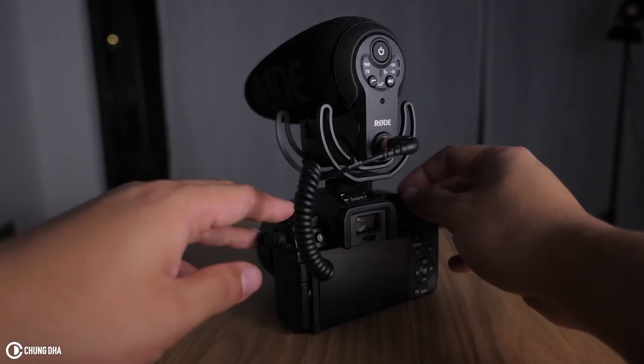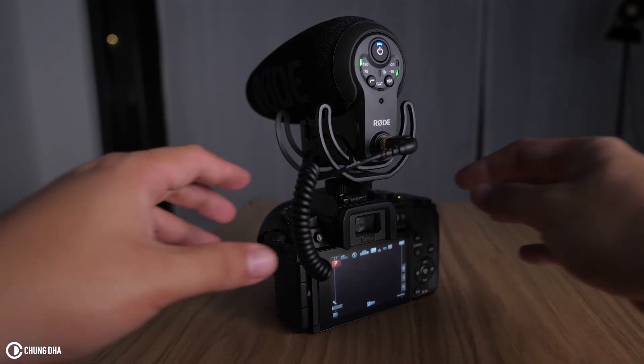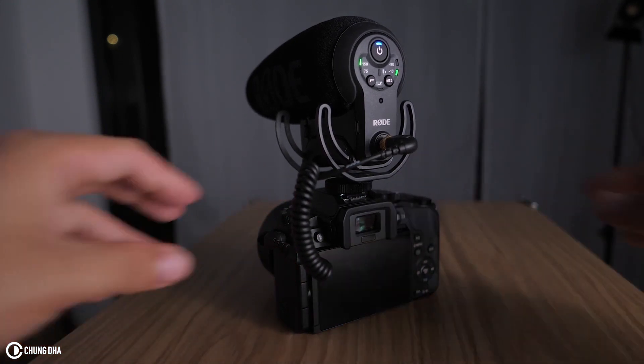Especially the new function that it starts up automatically, because all of you guys who have the original Rode VideoMic Pro often forget to turn it on, or forget to turn it off and leave it running and run out of juice.